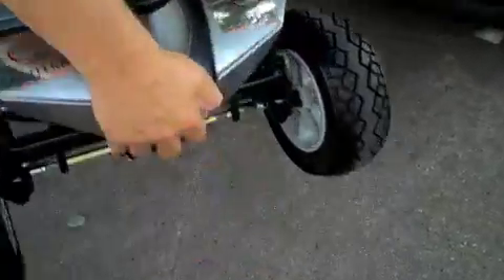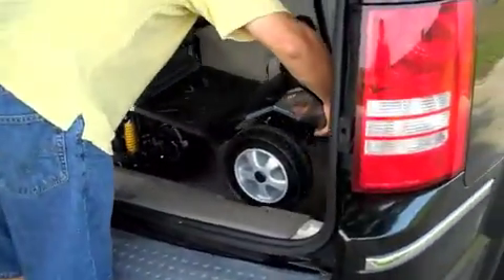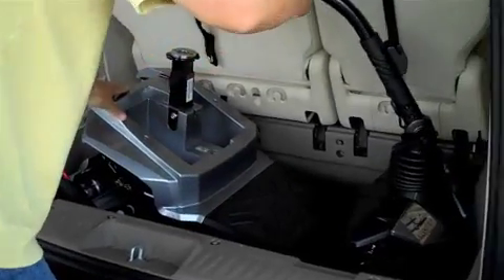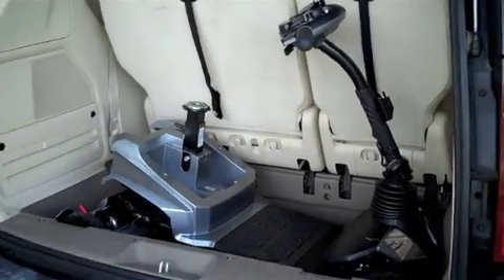The base is now lifted into the trunk, which is your heaviest component at 43 pounds. For safe traveling, it is best to slide the battery pack right back into its slot.